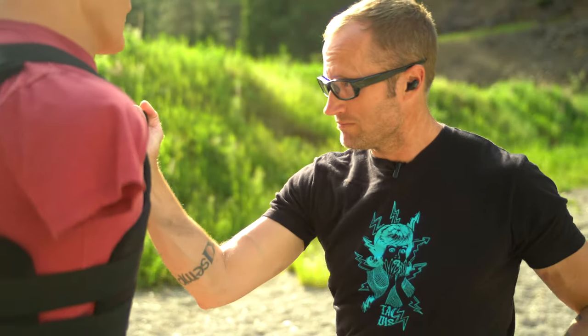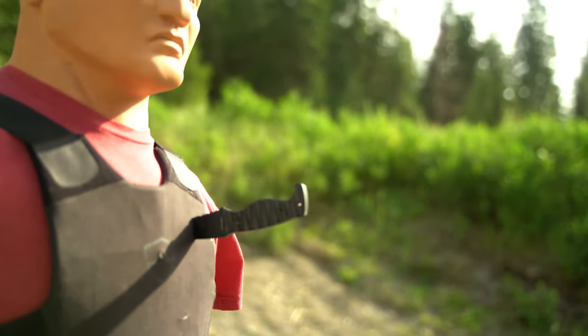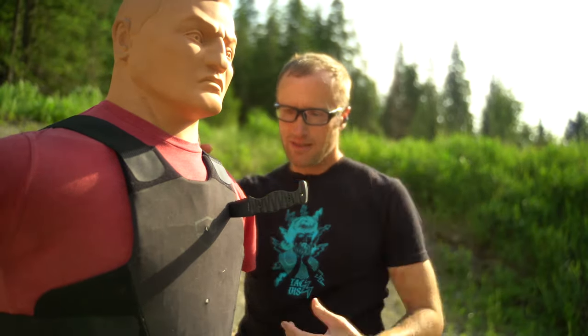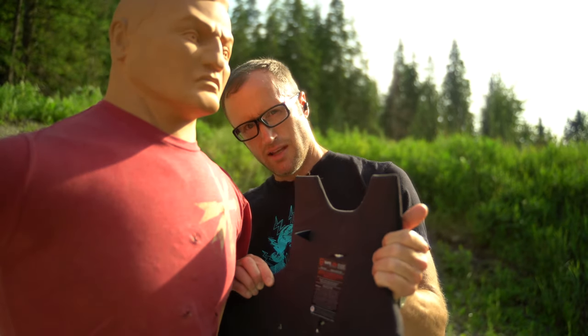There are a number of design considerations with these blades that you don't usually find in a woods knife or utility knife. The geometry is made to stab — here's a clip of me stabbing through soft body armor, and it goes through. That's the geometry; it's made for that. It doesn't have a huge belly, so it's not made for skinning.